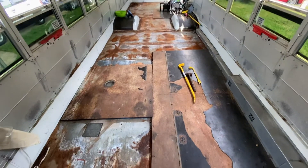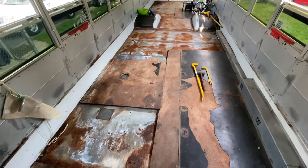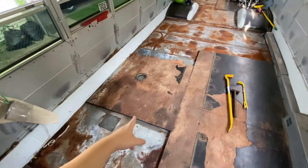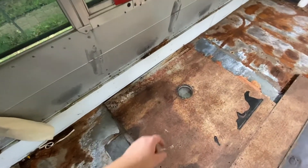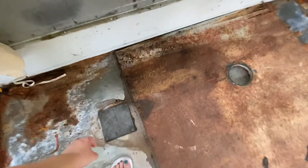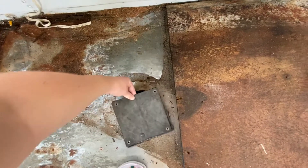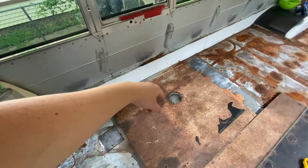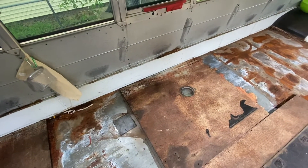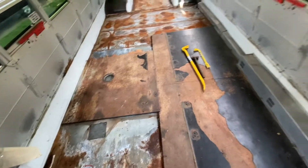Here she is folks — the floor. How exciting. So we got this panel up and then realized that we're gonna have to make a new piece for it in order to cover this hole, so we might just cut a square out of the old wood or at least use it to make a template on some new wood.